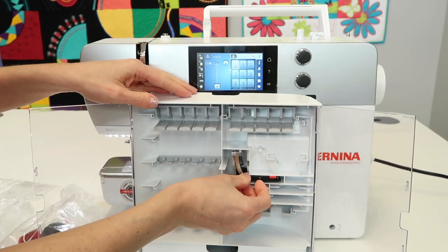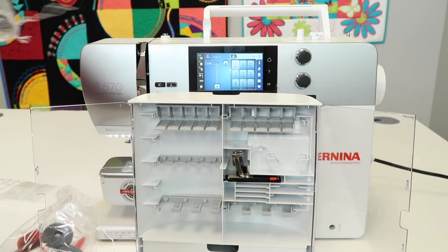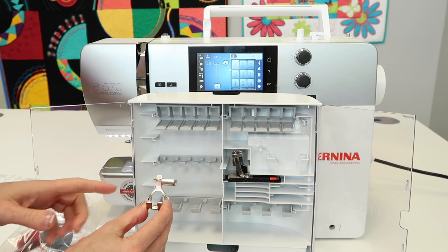This one is actually going to go ahead and snug right in there. Let's do the feet next. In the bag with all the presser feet, we're going to go through what each one is and then show you where it goes in the box.